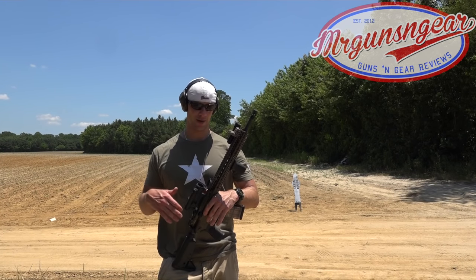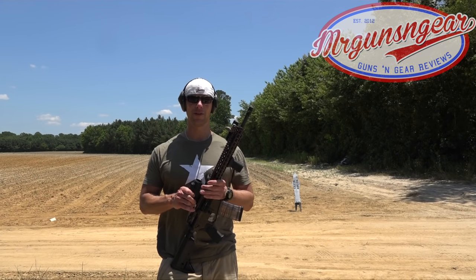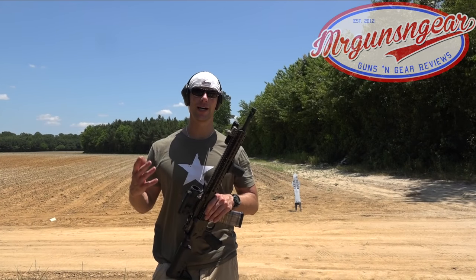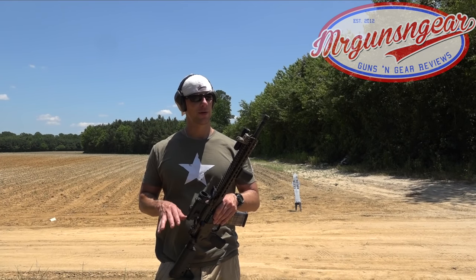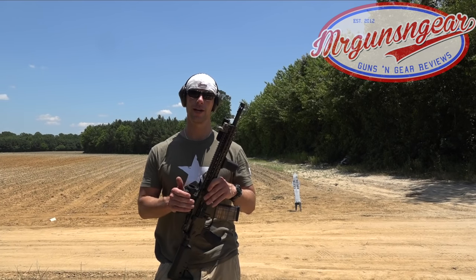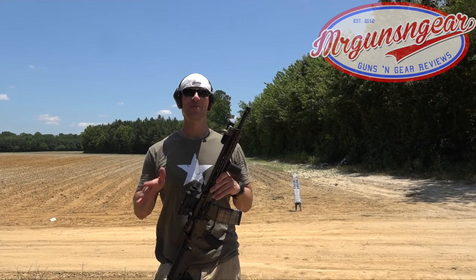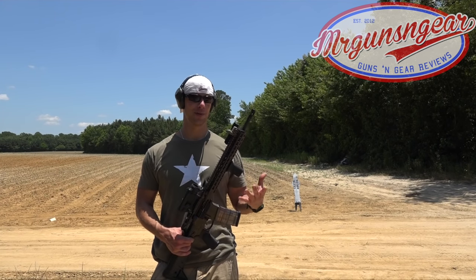The reason for that is whether you're using a micro dot, an Aimpoint, a Comp M4, an EOTech, whatever the case may be — in the event that your optic goes down for whatever reason, your battery dies, the glass cracks — you can use your red dot sight as sort of a gigantic ghost ring sight and still shoot with your front sight. Is it accurate? No, it's not, but within home defense distance for example it's plenty accurate.